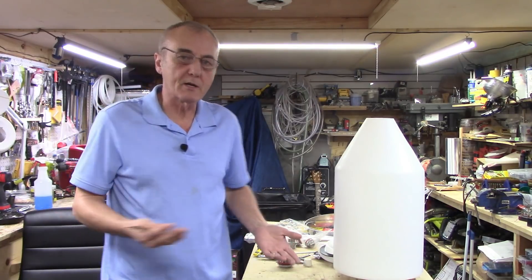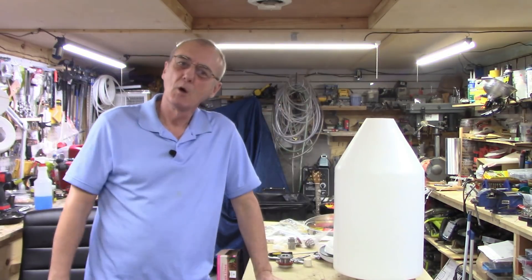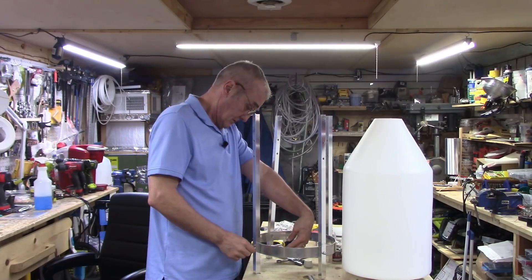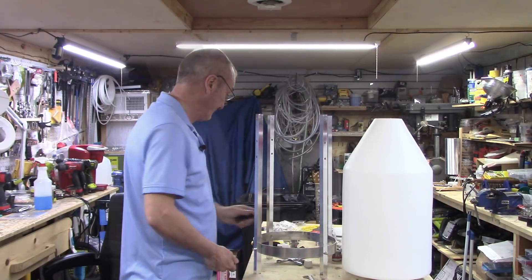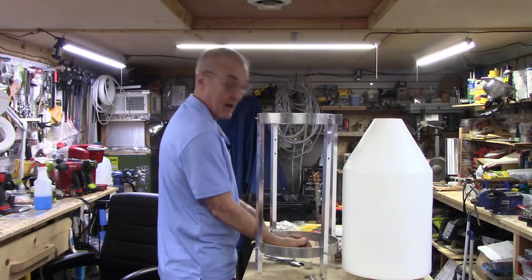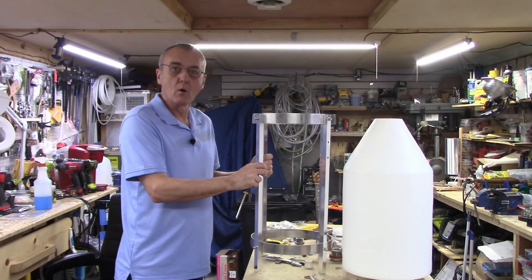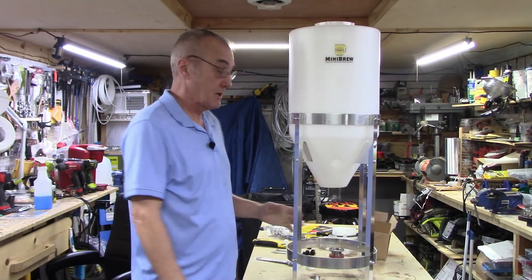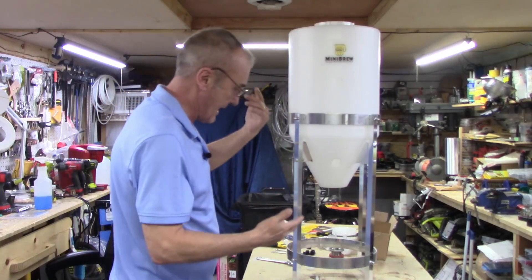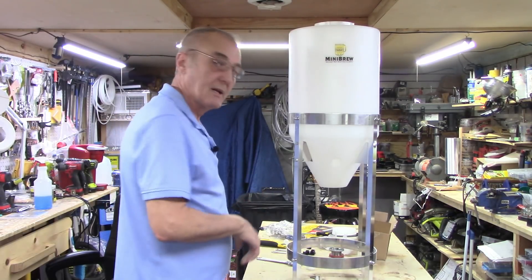I'll start to assemble this and we're going to get it all put together, then go through it briefly and describe how it works and what I really think of it. It's going together rather easy — just follow the instructions. Just doing the final tightening. We're at maybe 10 minutes and I work slow. There it is — one firm frame. That was an exercise in simplicity. The frame just slides in — it's got these bevels that hold it in there. Very well made, very well designed. I'm happy with that.